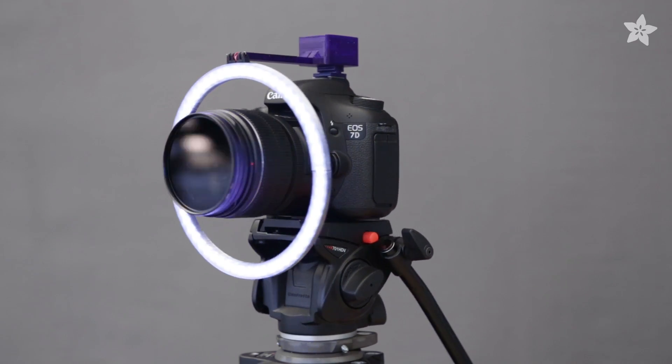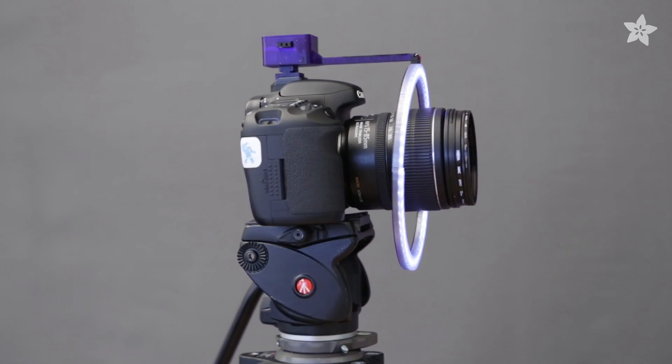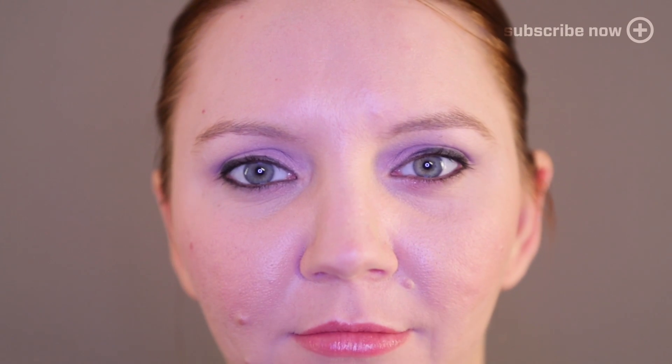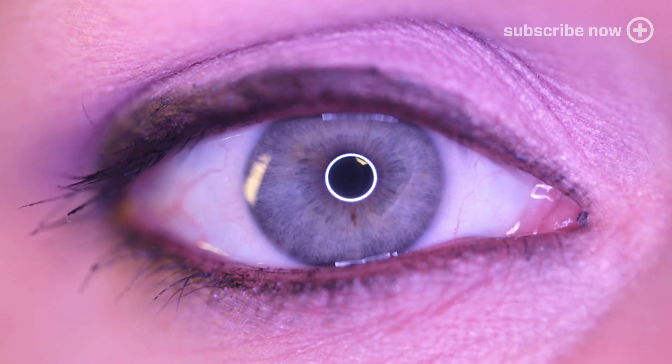You can build this massive camera light with Adafruit's biggest Neopixel ring. This camera ring light works with any DSLR and any lens. Perfect for macro photography, this light gives a signature ring around your eyes making an awesome lighting effect.